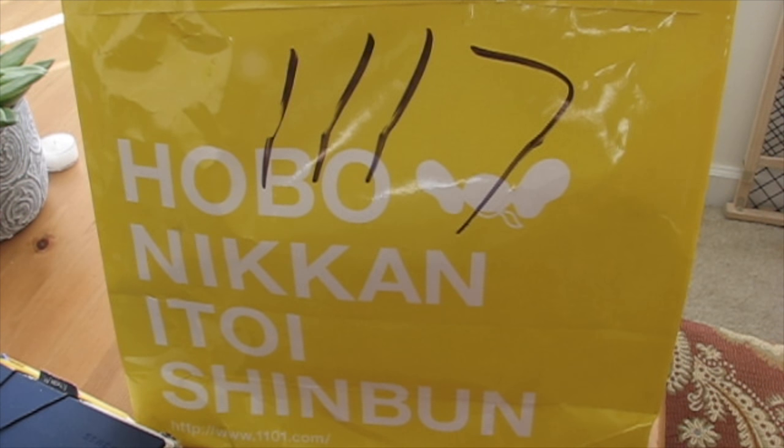Hi everyone, it's Lisa. Sorry it's been so long — it's been a little bit of time. I'm on crutches right now, so hopefully this video will turn out okay.